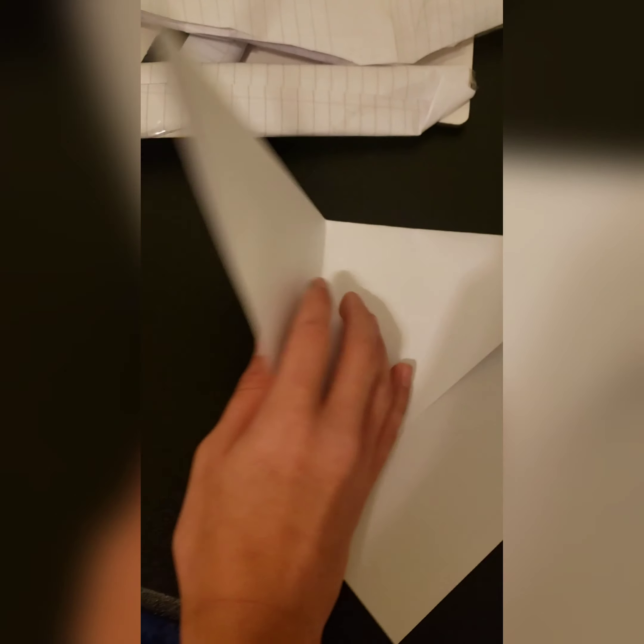So now you want to take this piece and you want to fold it. You want to take it and fold it so it hits that edge right there. So now it looks a bit like a house. Now I got that — it goes like that.